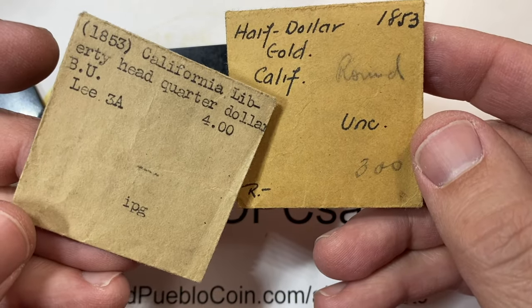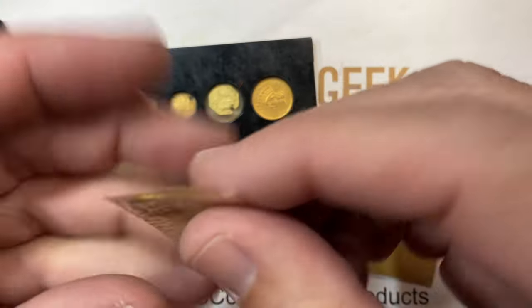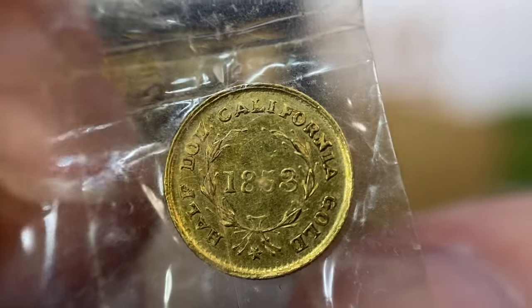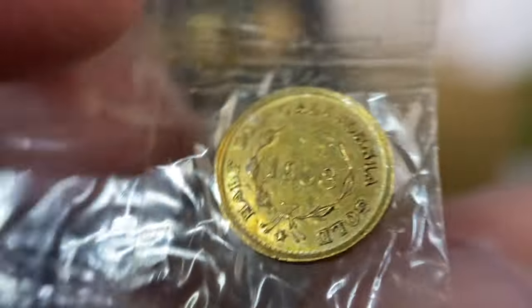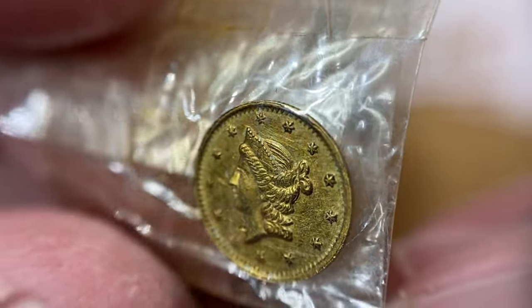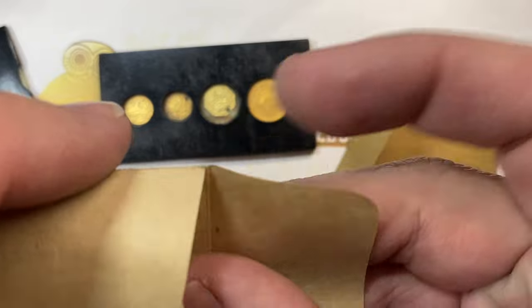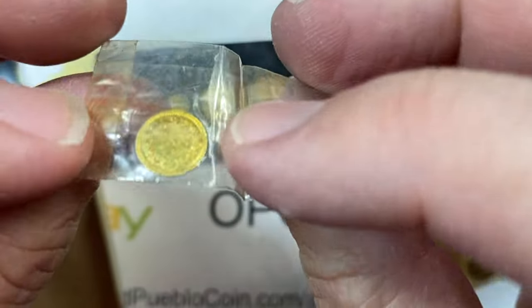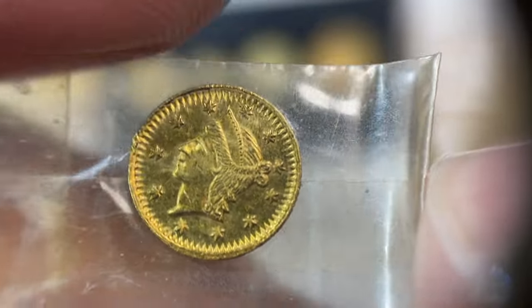We also have this one that says 'Round Unc,' and this one says 'Lee 3A.' The primary coins in the California fractional gold pieces are going to be round or octagonal shaped, and will be denominated either in half dollar, dollar, or quarter of a dollar. They will have either a Liberty head design or an Indian — Native American — design on them. Small, small pieces, sometimes big, big prices. Not always — depends. I've got a couple of holey ones there.